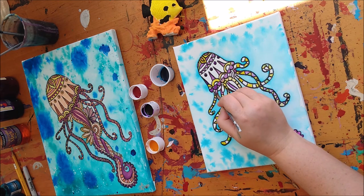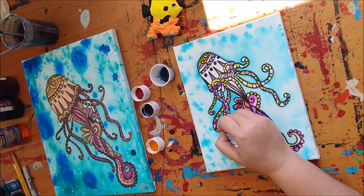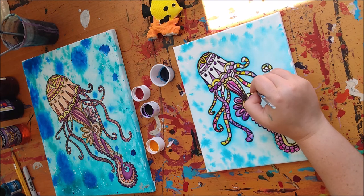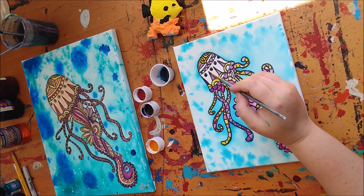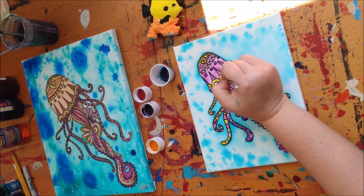It may take some time to fill in all these little areas, but that's okay. If you need to pause because I'm going too fast, or if you need a break, that's fine. Remember, if you make a mistake, it's no big deal. If you find it difficult to paint into some of the smaller areas, you can always let the first color dry before putting in the second color — that way they don't blend.